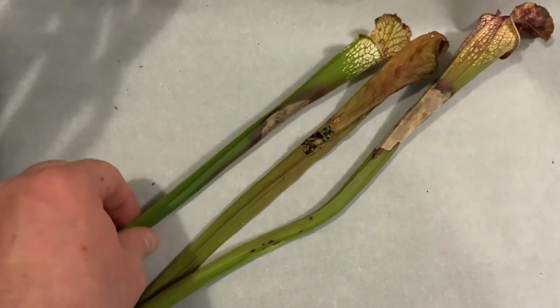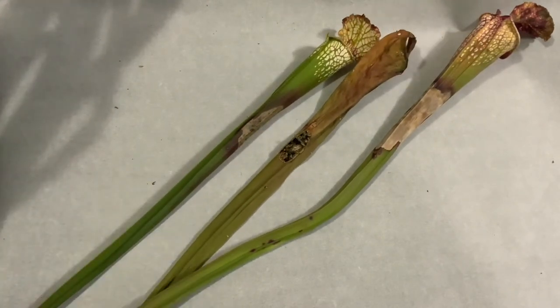What we're going to do here today is demonstrate that if you've got nothing else going on in January and you've got a supply of Saracenia pitchers that you're needing to trim back anyway — whether it's your plant or somebody else's — and you want to have a little bit of fun with the kids and/or yourself, you can have the next best thing to picking apart an owl pellet, which is trying to see what exactly the Saracenia in your area has been capturing for prey.